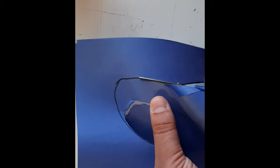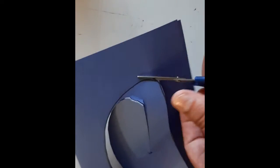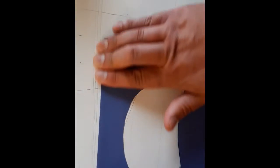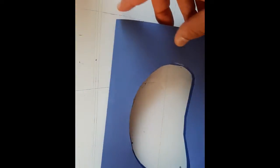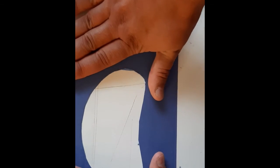Take your time with this — there's no rush. This is meant to be relaxing, so please enjoy the process. When you're done, you should have something with two holes in the paper. This is going to be the frame for our sun catcher.